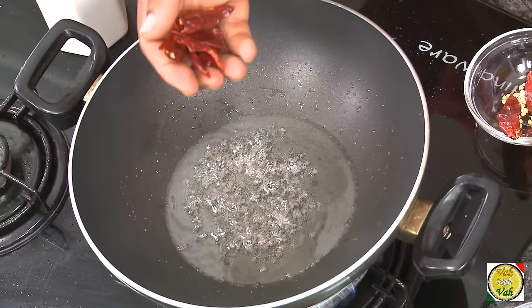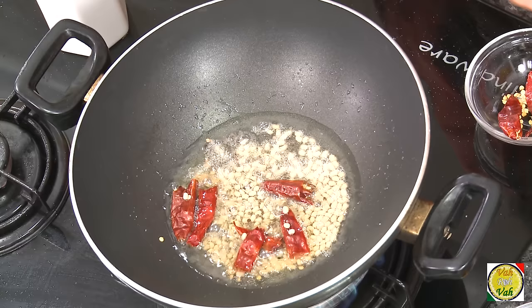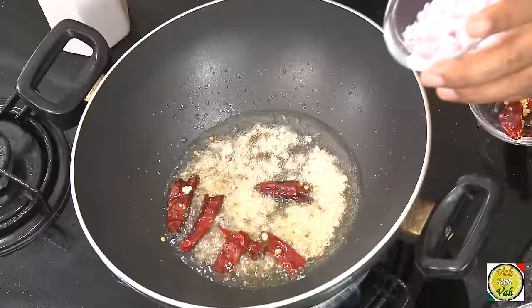Add some oil in a pan, add mustard seeds, add red chillies, then add urad dal. I like a lot of urad dal — I like it a little bit crunchy. Make this preparation just before you eat so that it has very good flavor and the crunchiness from this dal also comes through.